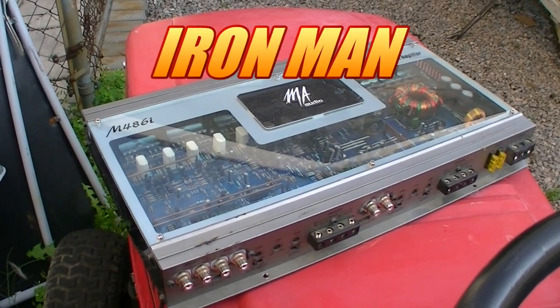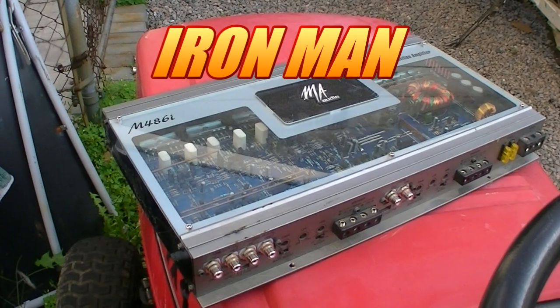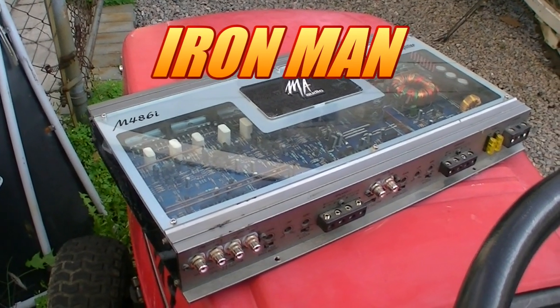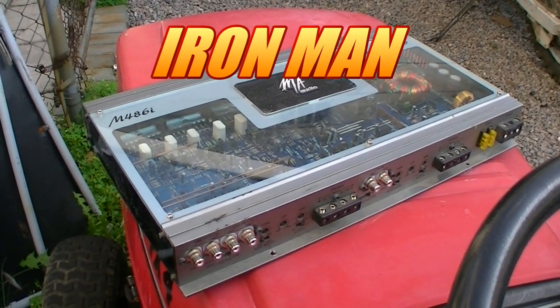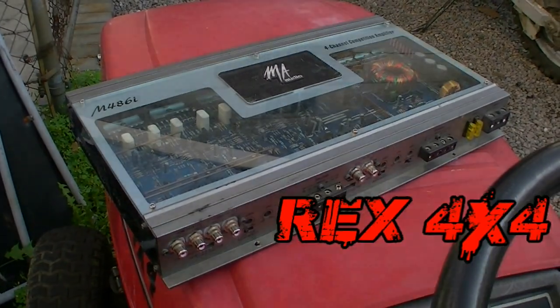Everybody, links down below — Iron Man's link is down below, go check him out. You'd be amazed at the stuff this guy scrap picks out of the metal yard man, for real. Okay guys, I'm out of here. Talk to you later. See you later. Bye.